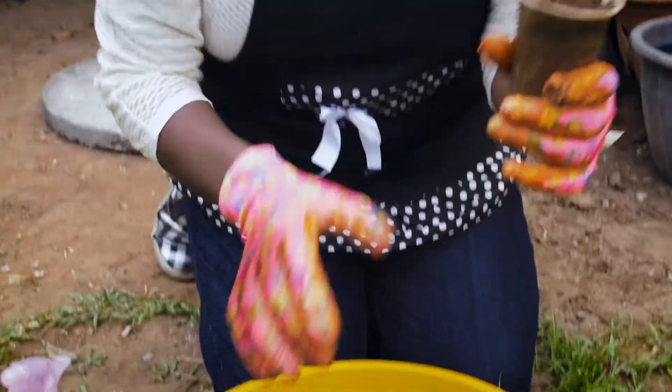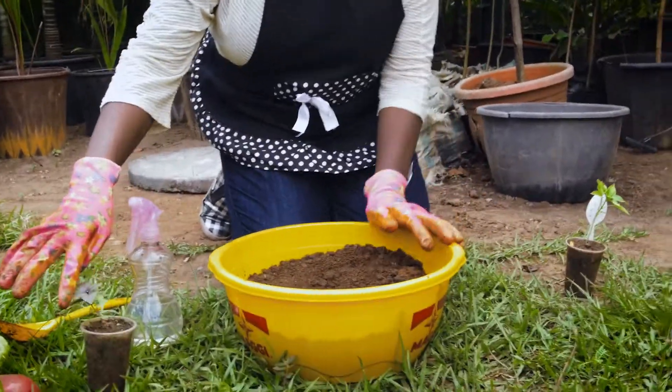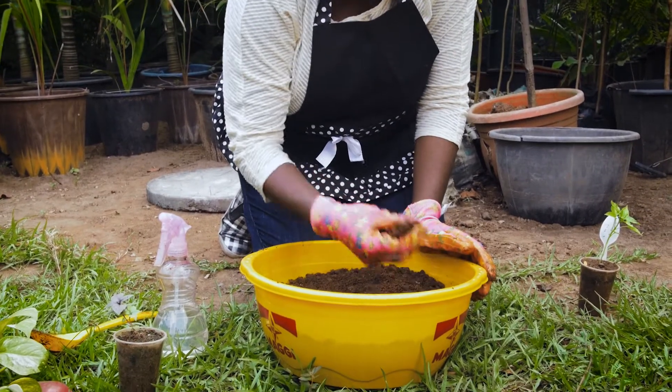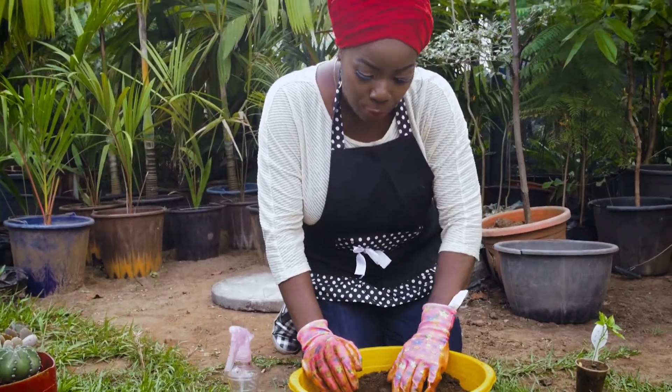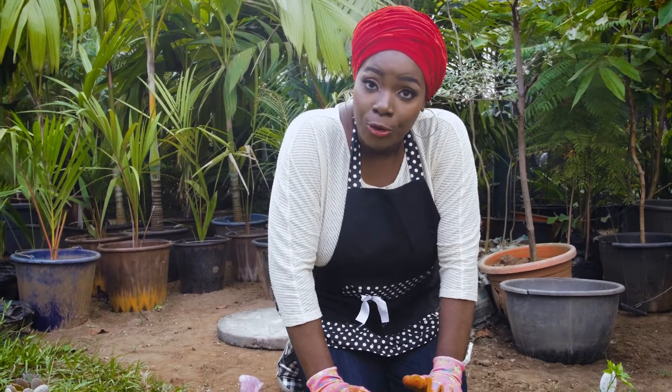So here are the plants we want to transplant. This is the cayenne pepper, and I've got some regular basil here, which is scent leaf. I'm just going to move some of the bigger pieces away.